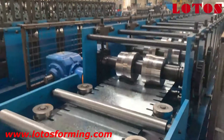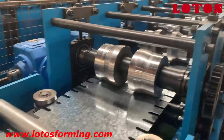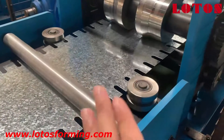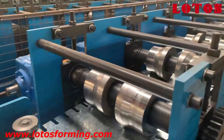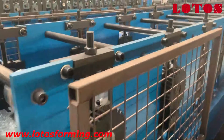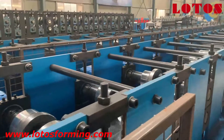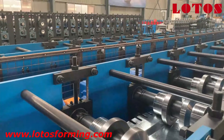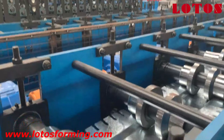Let's check the forming step by step. Here is the full-side roller to regulate the sheet when it's feeding into the forming part. At the front we also add guides to help the sheet feed into the forming part.